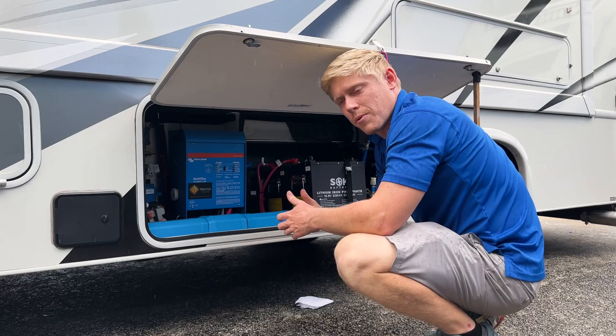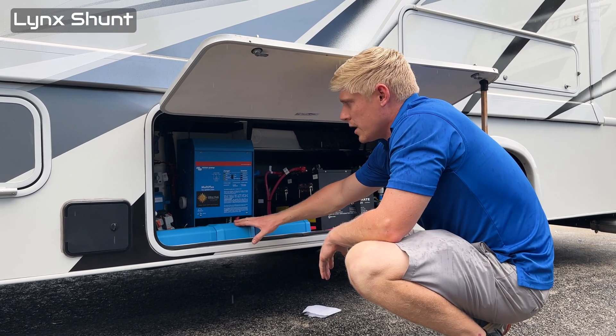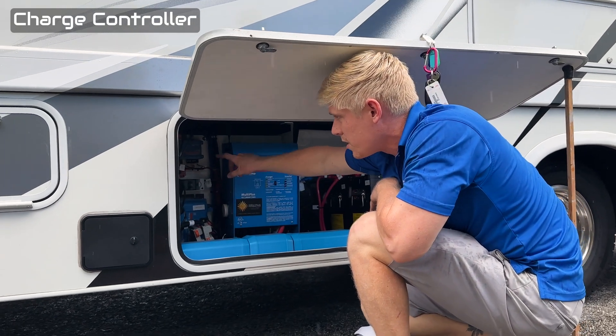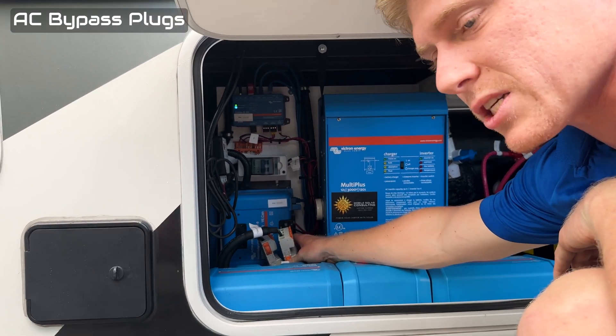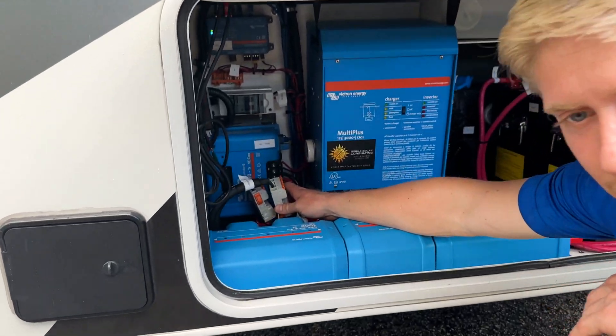In this compartment, we've got our inverter, our Lynx distributor, and our Lynx shunt. We've got our Victron charge controller, our Victron servo, a PV disconnect, and some AC bypass plugs. So if the inverter ever breaks, the owner can simply bypass it.